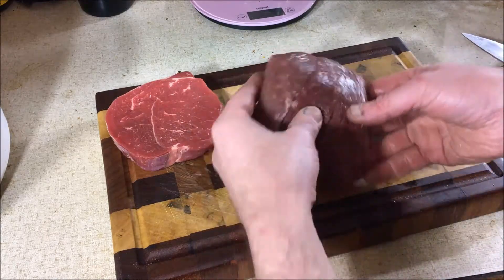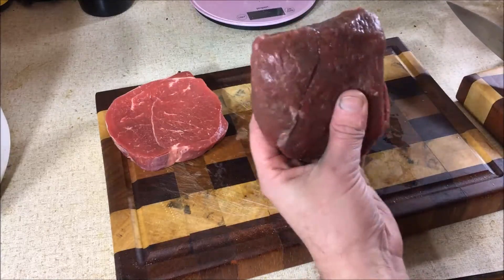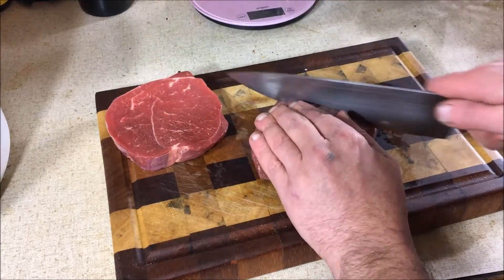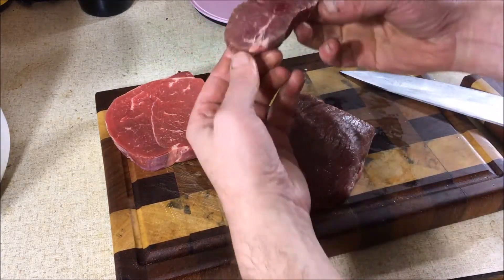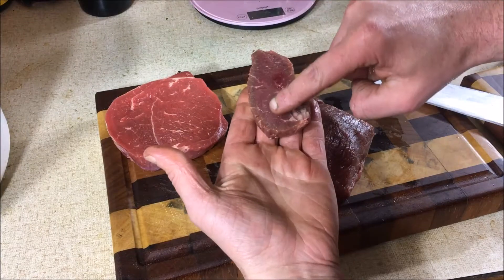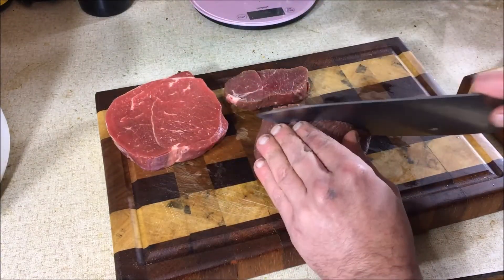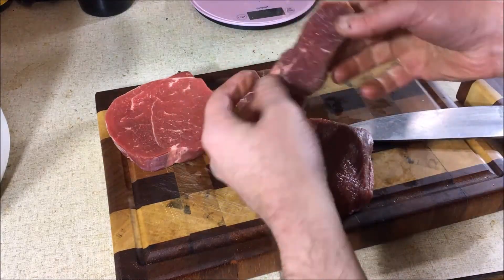For the lamb, I've got one of these lamb leg steaks which has been trimmed of the fat, and it's a fairly lean piece for lamb. I'm going to cut it into slices so I can make a few cubes, engraving across to the end grain of the meat.